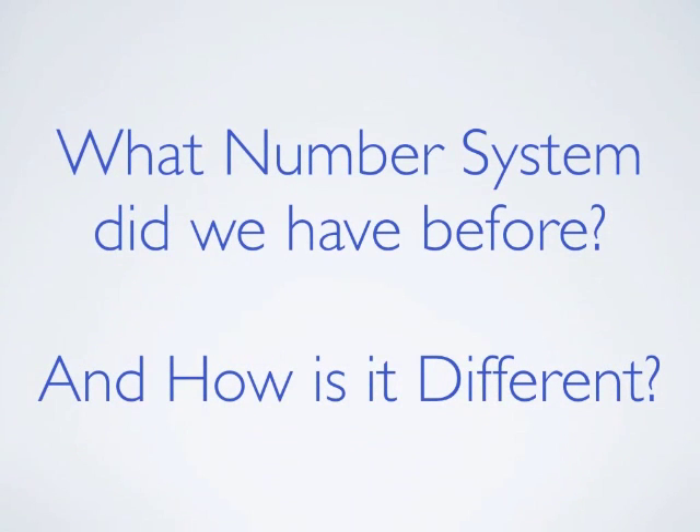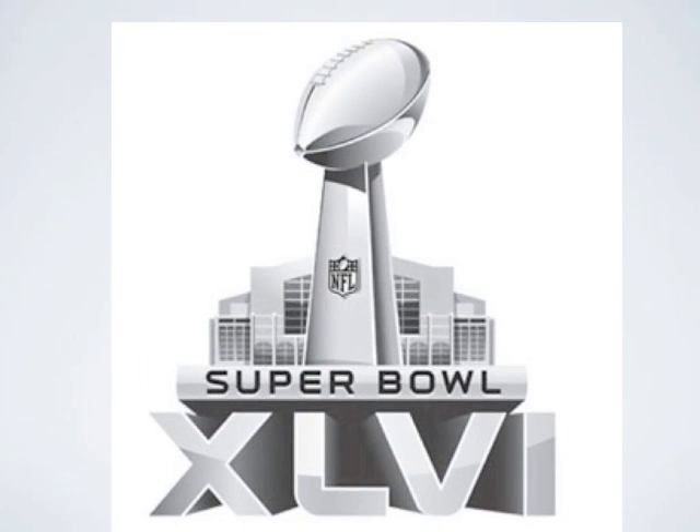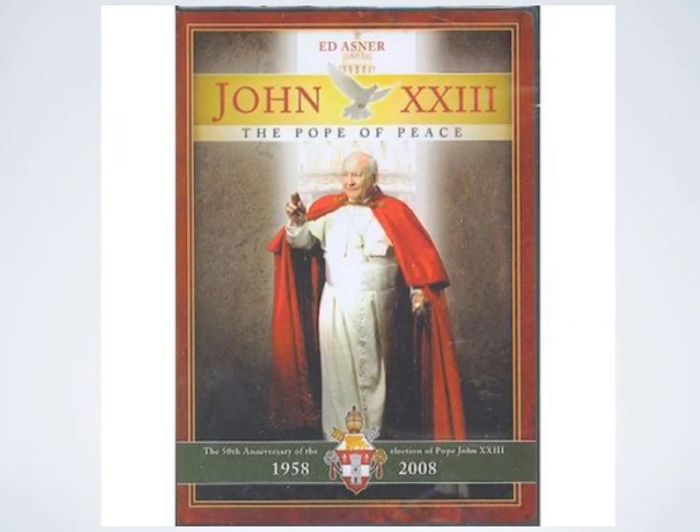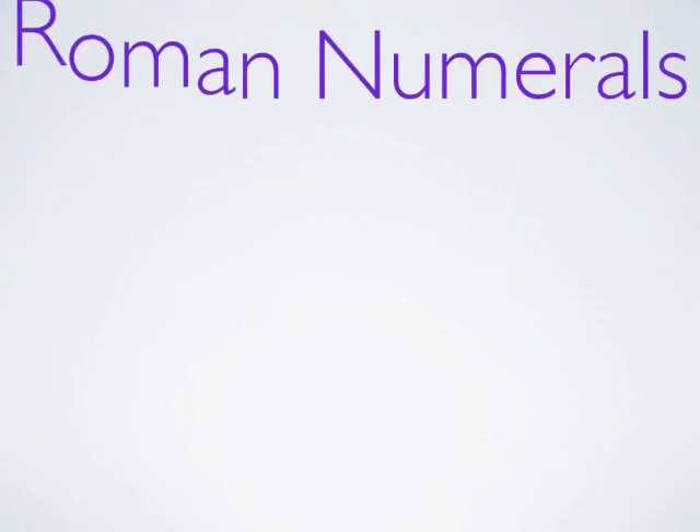Now wait a minute — you mean there was a different number system before? Yes, and there's a good chance that you've seen it many times. What chapter is this? Chapter 10. What Super Bowl is this? This is 46. And what Pope is this? John 23. And when was this movie produced? In 1954. You've seen these numbers many times, and they're called Roman numerals.